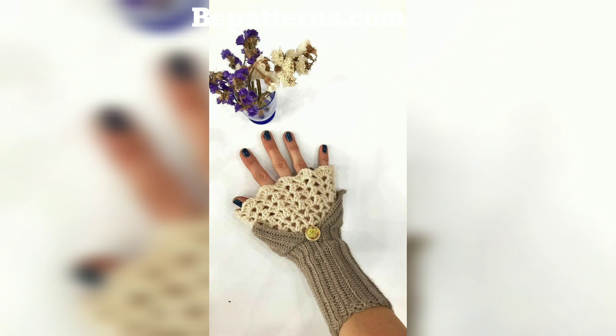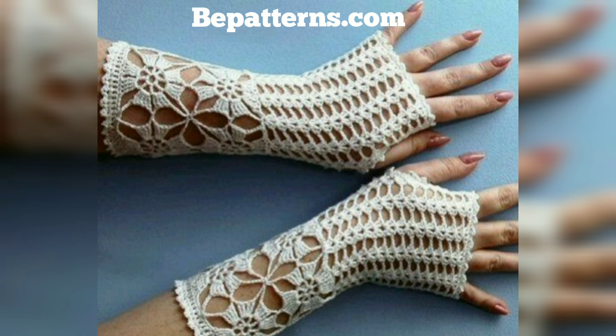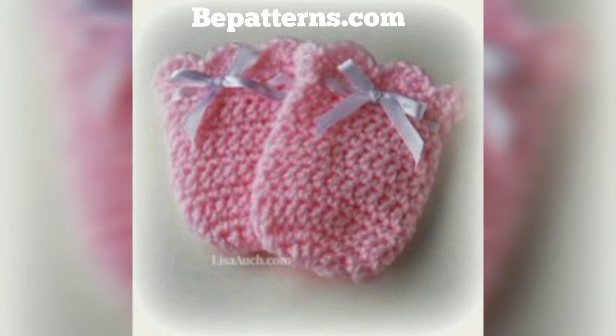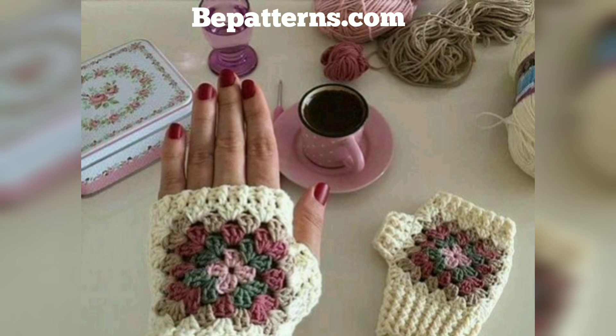If you want the complete patterns, visit my website bepatterns.com and visit my channel shop — links are below in the description box. You can download PDF files from my website. Please like my video, subscribe to my channel, and you will receive notifications about new crochet updates. Please support my channel — I will meet you in my next video, inshallah, with the latest crochet videos. Take care, Allah Hafiz, bless you — remember me in your prayers.